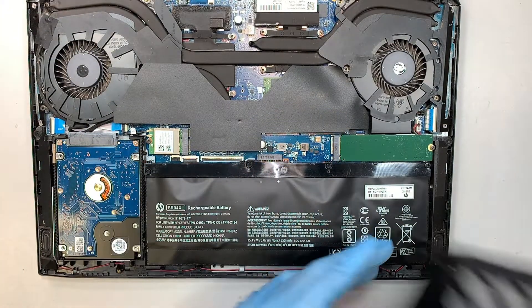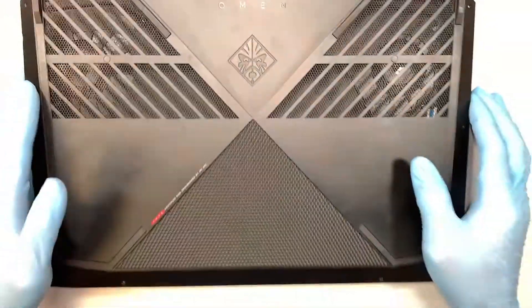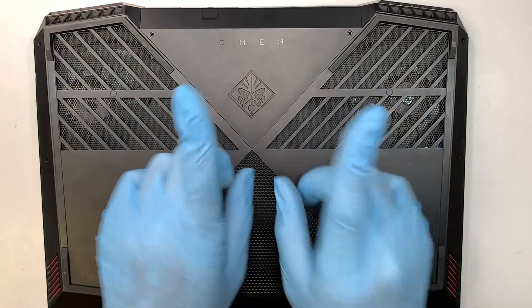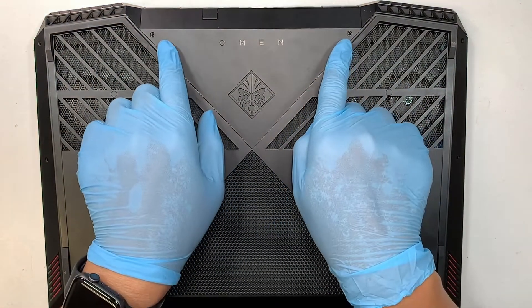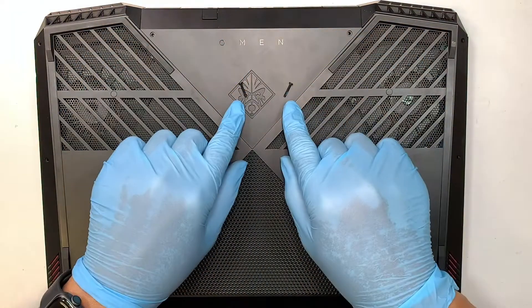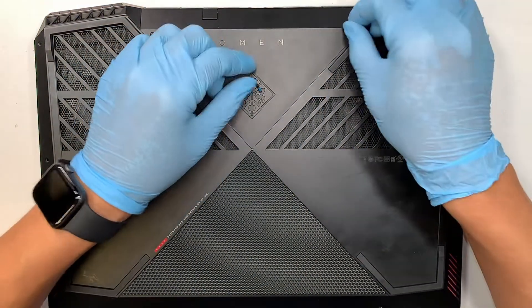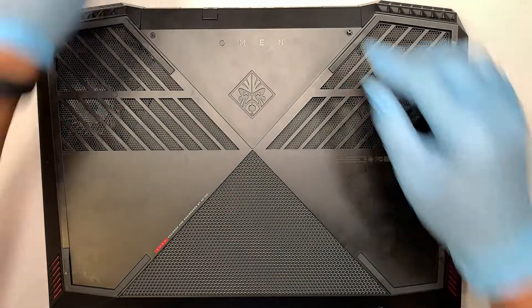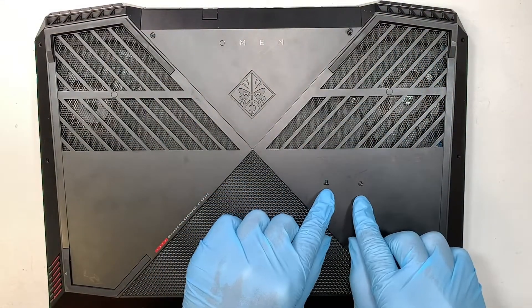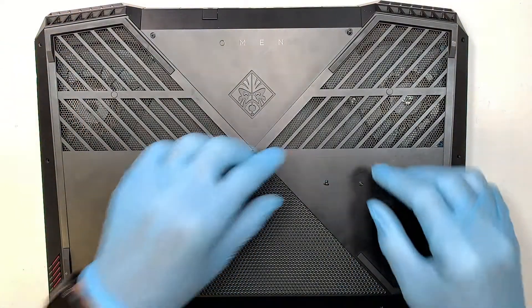Once you have all four screws in, the next step is to put back the plastic cover and press it down. Remember, the two long screws are for the top, and the rest of the screws are a lot shorter — those shorter screws go all along the side of the back cover.